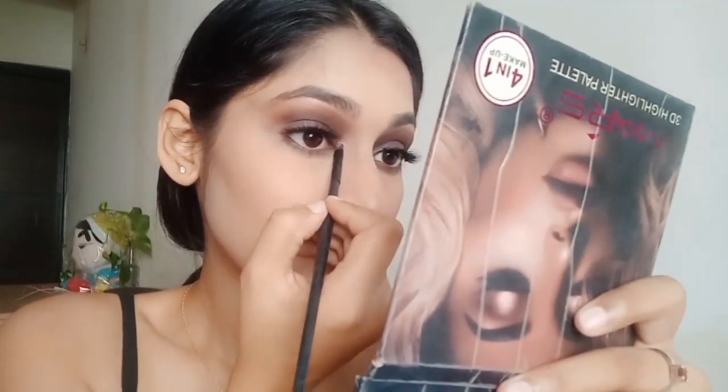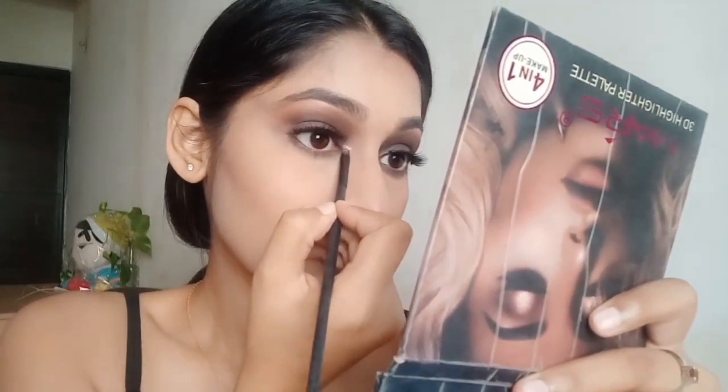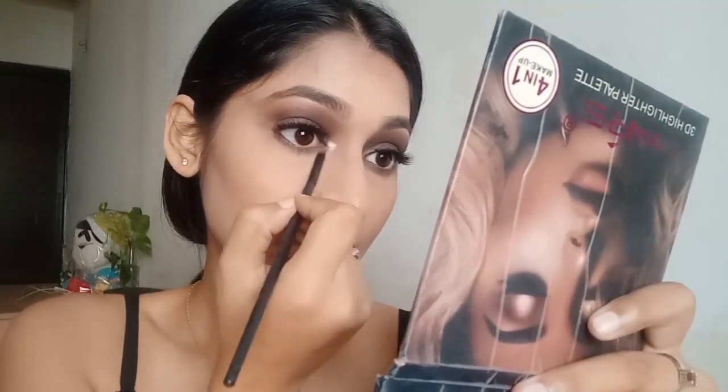Eyelashes really enhance the eye look, so it's an optional step — if you want to apply eyelashes you can, otherwise it's up to you. Now I'll apply some highlighter in the corner of my eyes to make it look a little bit more attractive.